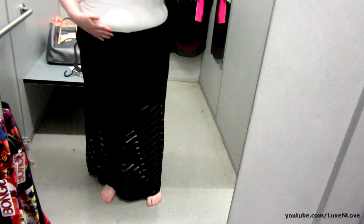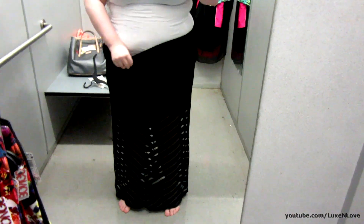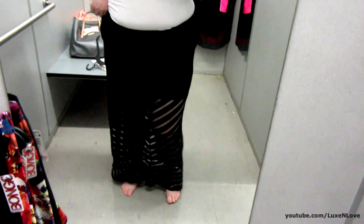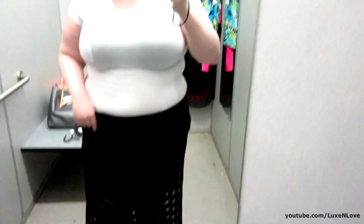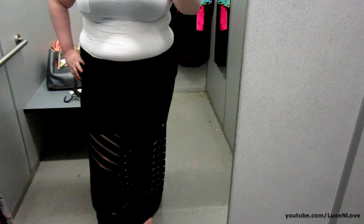I do have it pulled up kind of higher than I would normally wear it - I'd probably wear it down here and it hits right at my feet. For reference again, I am 5'7". If you're new to my channel and you're watching my videos thinking about getting it for yourself, I just tell y'all that just in case.